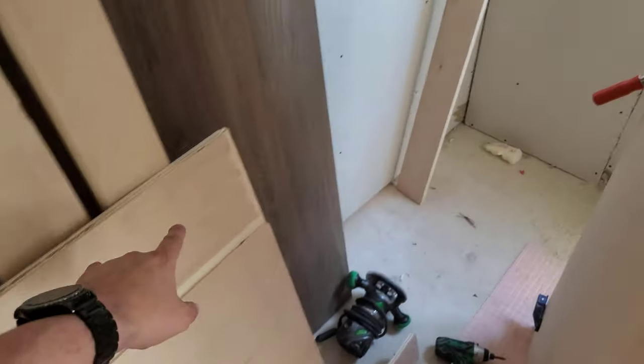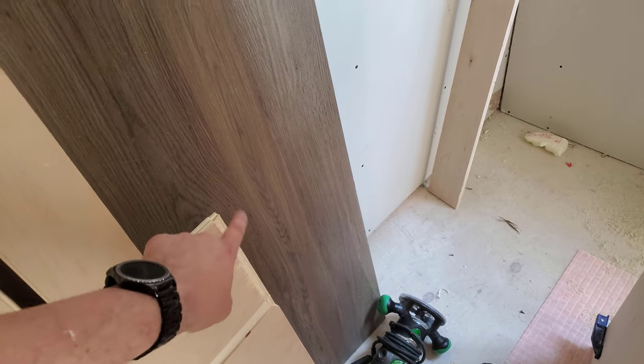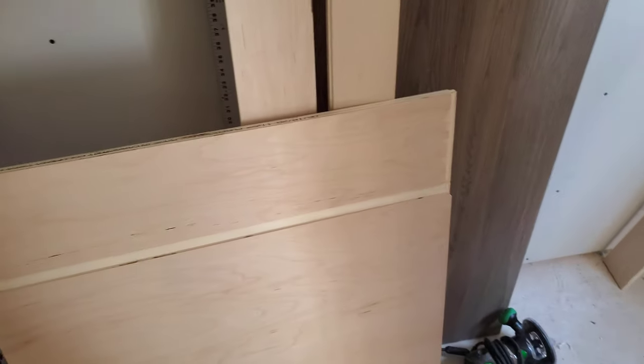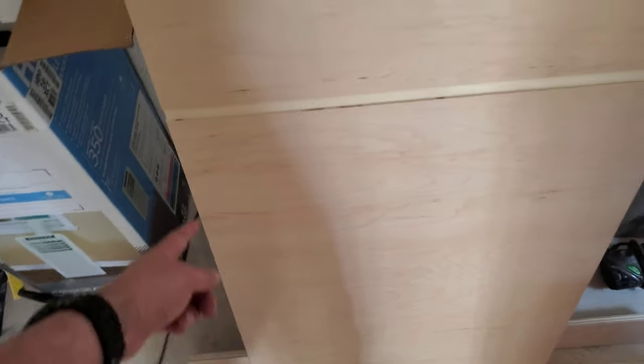I may have to redo this piece. I screwed up badly and put a rabbet here, which turns out not to be the backside, but in fact it's the front. I'll probably have to redo that, but since it's more or less invisible, I might just fill that in with Bondo or something, and then wrap the thing on the other side, so the only thing that actually has to be hidden is this, because it goes up here above the fridge where nobody ever looks.